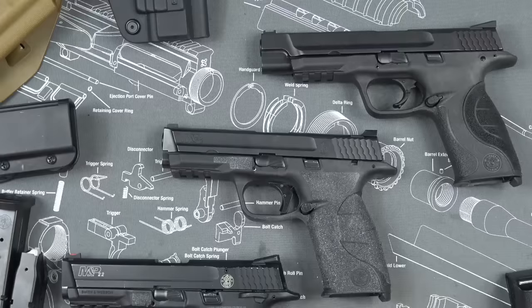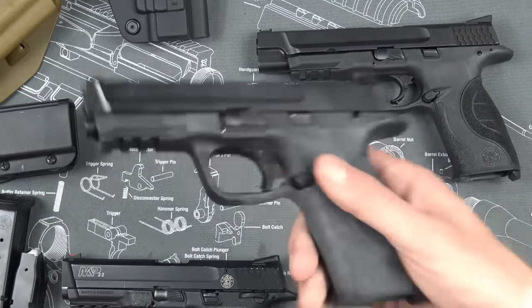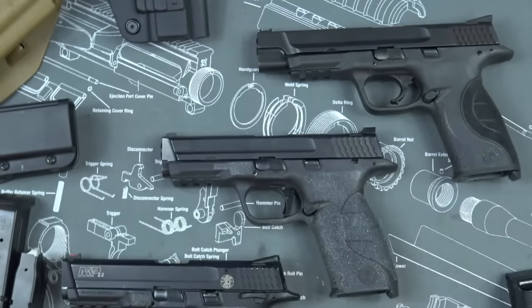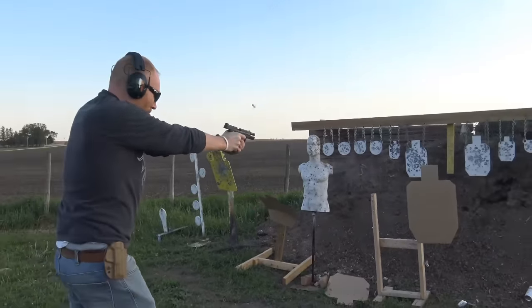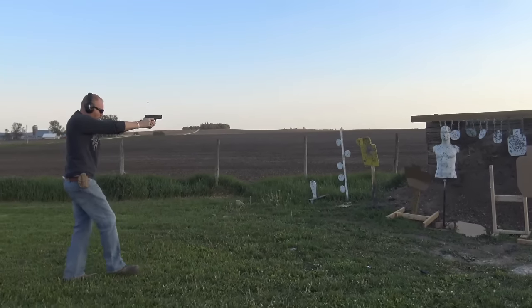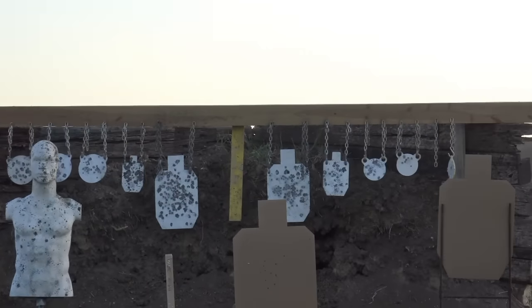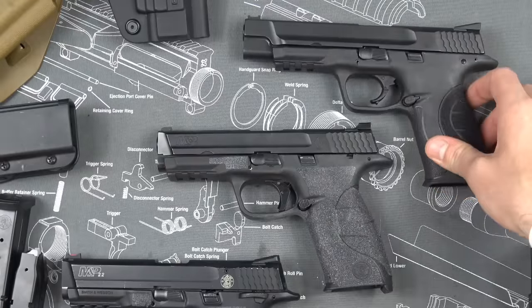Another thing you could add is a magwell. Magwells can decrease reloading time and help you reference your grip better — with a magwell my pinky would stick out and tighten my grip to the front of the gun. The big disadvantage is they make the gun considerably more bulky. For anything serious, you don't really need one because if you practice enough you can reload just as well. You could also go with the ported barrel version for recoil control, though I didn't because ported guns may be restricted in production division or IDPA competition.